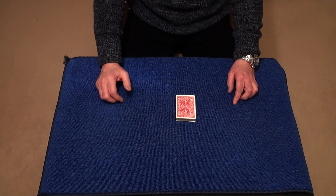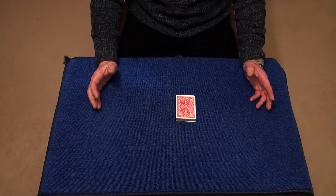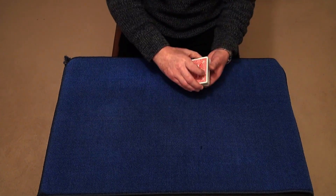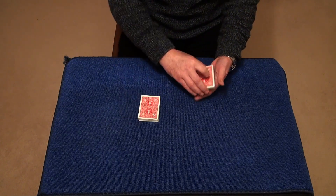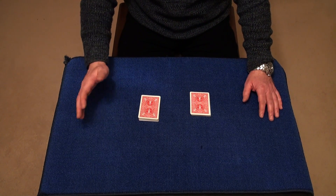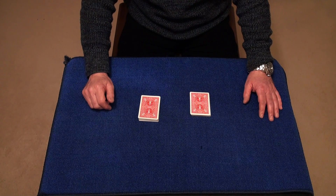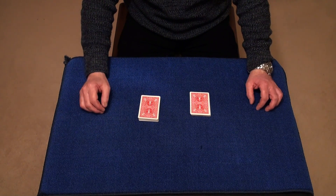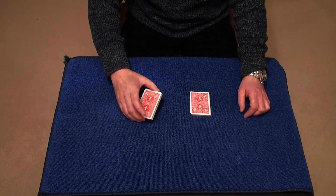Now does the number 30 mean anything to you? And they'll probably say no. So what I'm going to do is attempt to cut to your card like so. Now I want you to think of your card — actually, you can tell me your card. And let's say whatever card it was — Six of Diamonds. So I'm going to count these cards down onto the table.